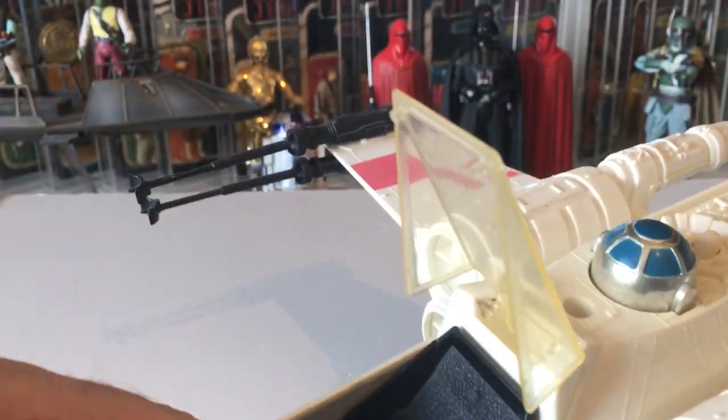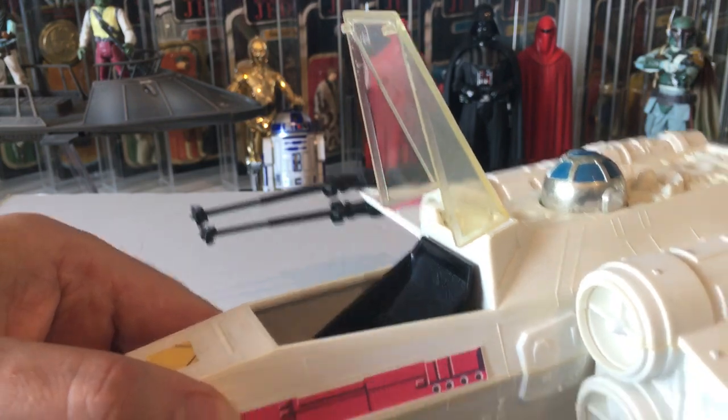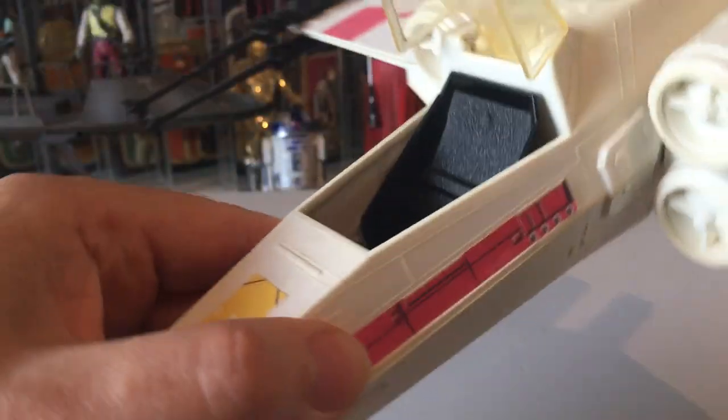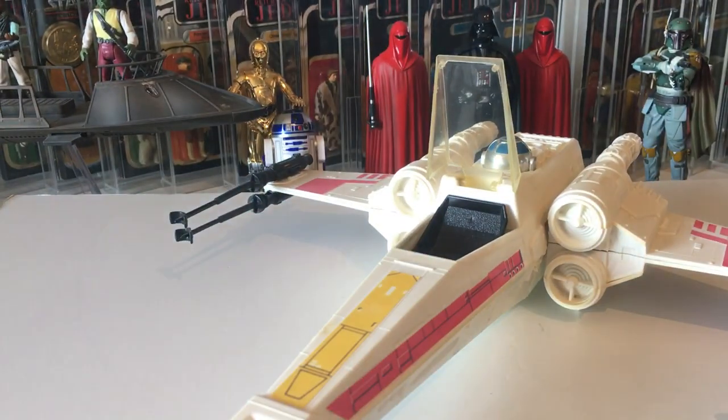You know you've got a good canopy if you lift it up and it stays in the upright position. We've got the flight deck — nothing much inside, just the seat. I'll put a pilot in.